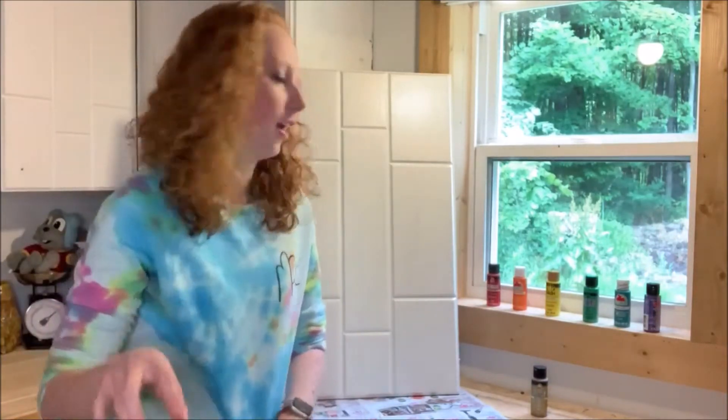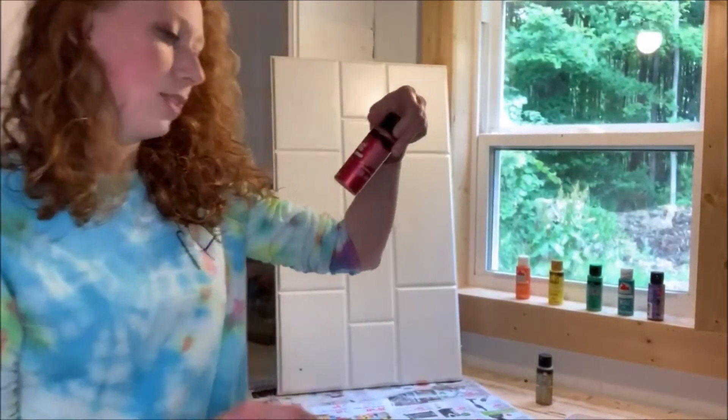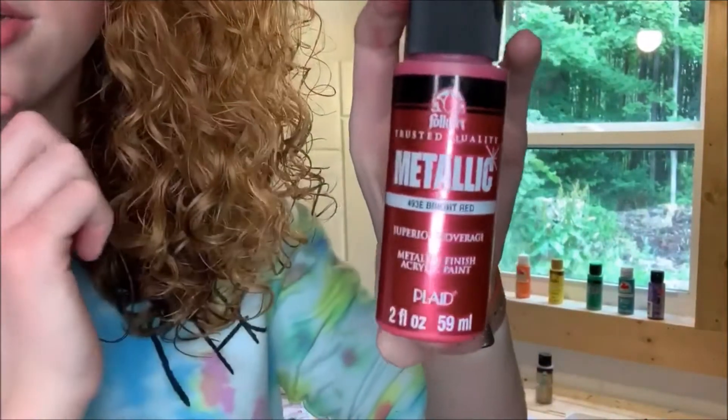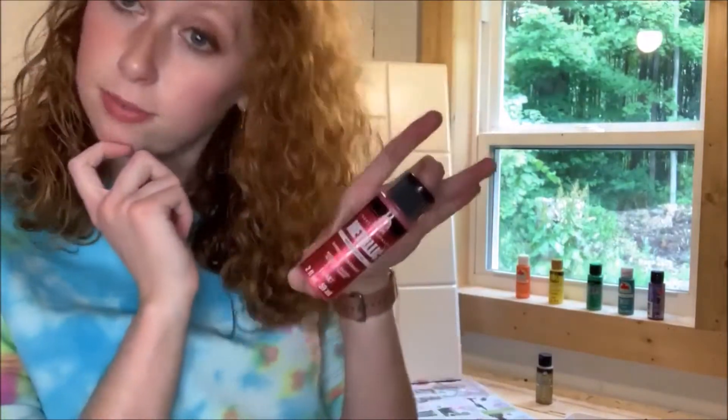If you're wondering what colors I'm using in case you want to follow along — you can use your own colors too. I'm just going to be doing a rainbow swirl tie-dye. For red, I have this metallic bright red by Folk Art. I believe I got it at Walmart, but you can probably get it at Michaels as well.